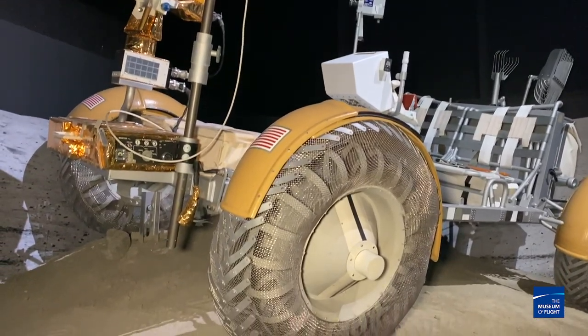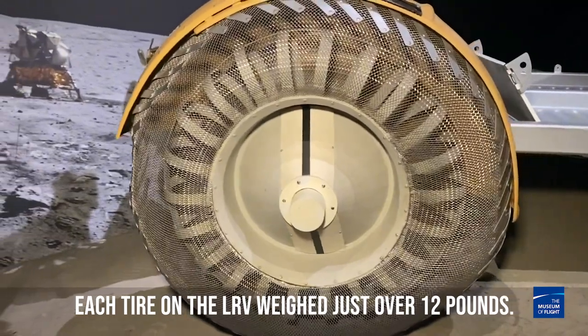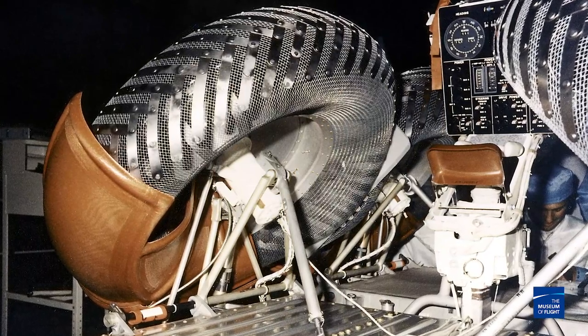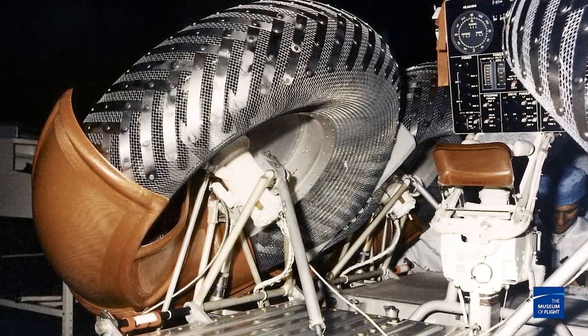One of the really distinctive features of the LRV are the tires. NASA needed something really lightweight but also able to work in the thick moon dust on the surface. It's a spun aluminum hub within a mesh wire, and on top of that are little plates of titanium for traction. On the inside there's a bump stop of metal mesh that keeps the tire from compressing, because there are no roads on the moon and they don't want to bottom out. This thing had 14 inches of ground clearance.